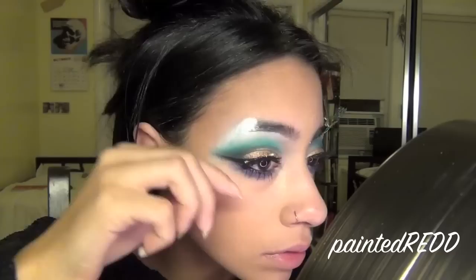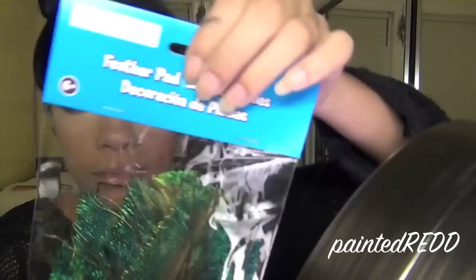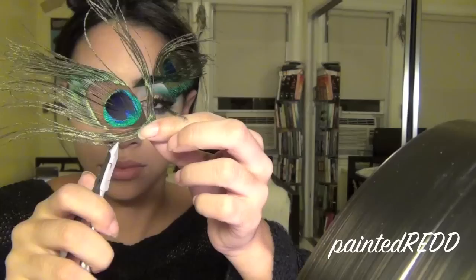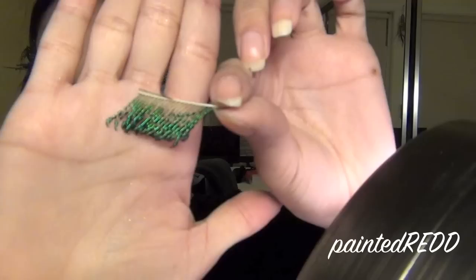Taking some concealer and a fluffy brush, I'm applying that underneath my eye to conceal dark circles and any fallen eyeshadow. Now the fun part — I'm taking these peacock feathers I got from Michaels craft store. I'll peel off the back fabric to separate all the feathers. Once you've found a feather you like, use a cuticle clipper to cut it to suit your face shape and size, apply some lash glue onto it, and stick it right onto your eyebrow. Try to avoid putting it on the hairs so it won't pull out when you remove it. You can leave your eyebrows like that or add more feathers in various shapes and sizes all over your eyes, even adding a small one to your bottom lash line.